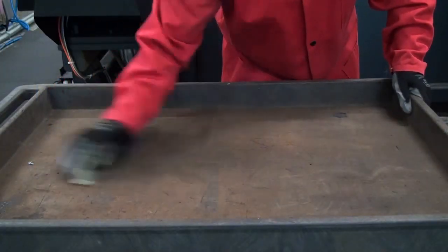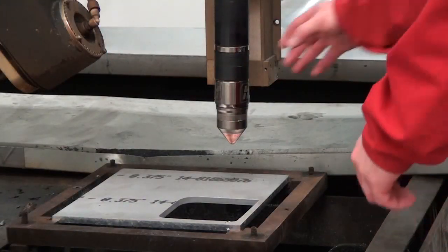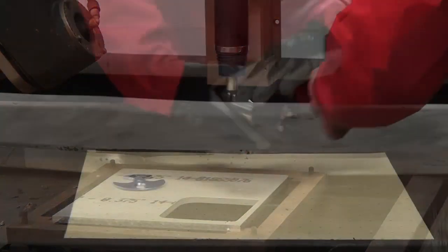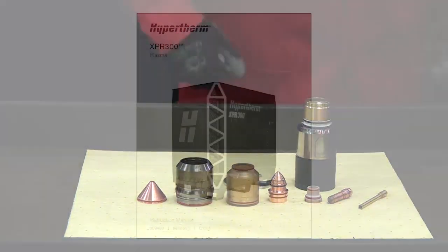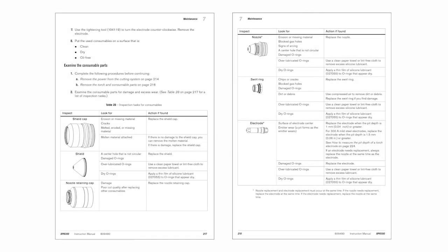Prepare a clean work area for consumable inspection. Remove the torch body from the receptacle, then remove the consumables from the torch body. The power supply instruction manual, found on the USB memory stick included with the system or downloaded from hypertherm.com, includes a maintenance section. This section details points to look for during consumable inspection. Reference these manual pages while examining the consumable parts.